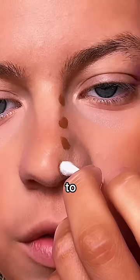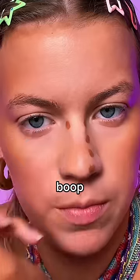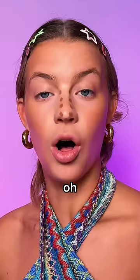This is the tricky part. Start to follow that curve. Curvature! This is the most important dot. There. Boop. Boop. Boop. Boop. Oh, wow.